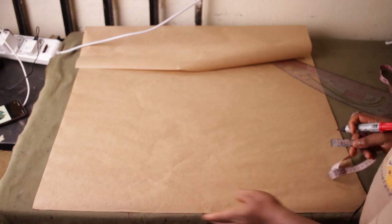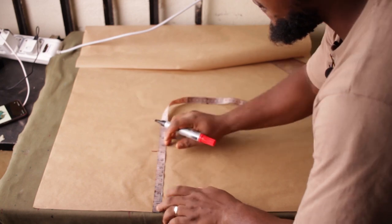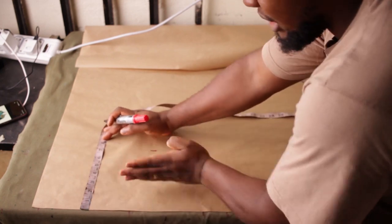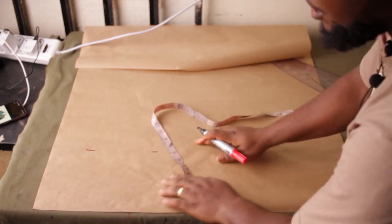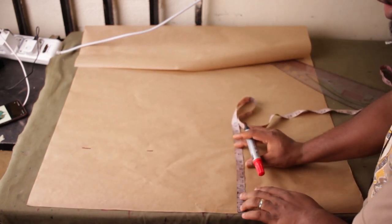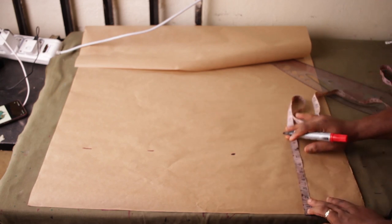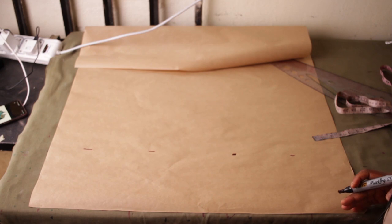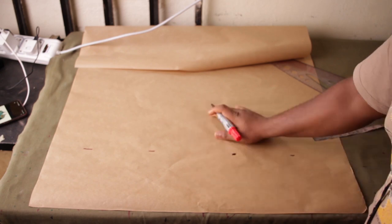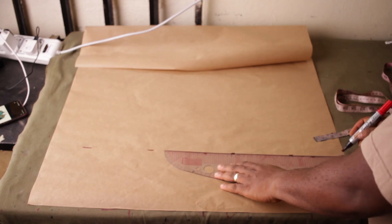I'm going to come from the edge and come in to seven inches and make a mark. Now, five inches out of that seven will be used for the wrap. The remaining two inches will be used for creating the shawl lapel — it will be part of the fold. From the edge in, I've marked seven inches. Now connect these points together.